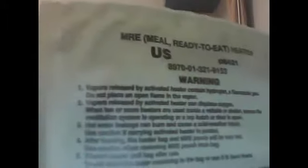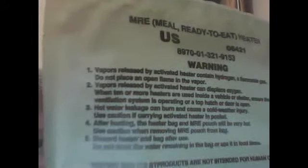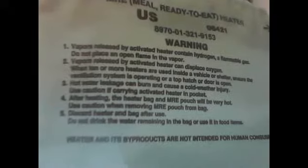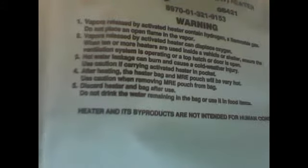Here's a little safety tip they don't really tell you much about, but it's pretty big. Read this first part: the vapor contains hydrogen, a flammable gas. It can displace oxygen. It can cause suffocation.